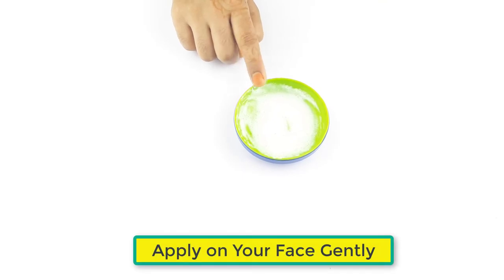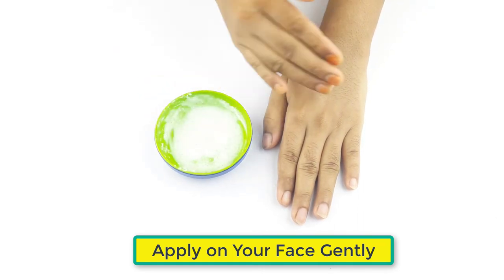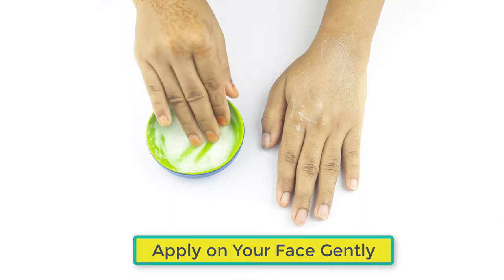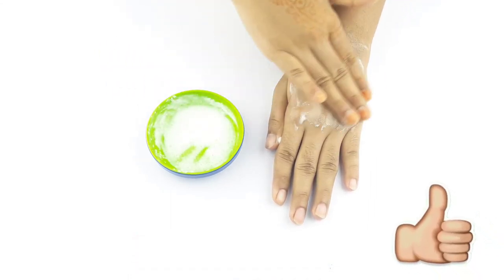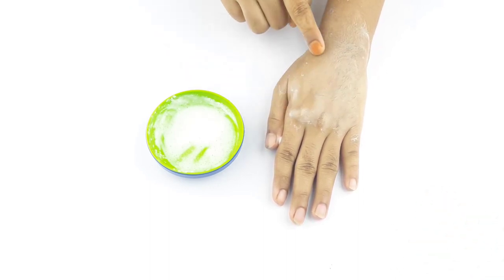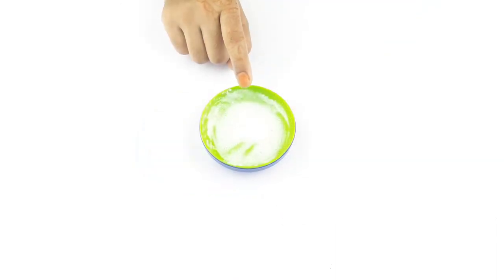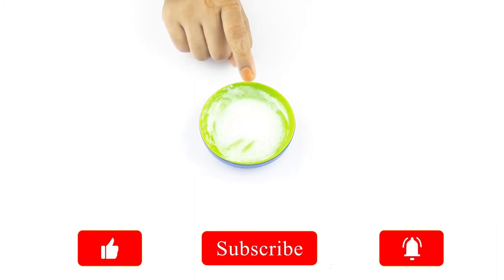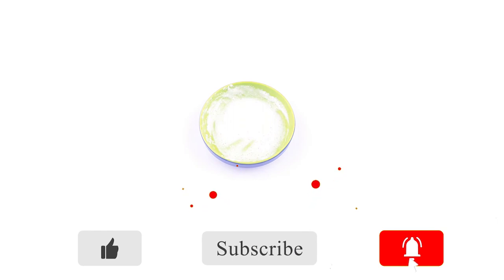It's ready for use. Now apply it on your face with a cotton ball. Use it daily at night for better results. Friends, see you again in our next video — thanks for watching.